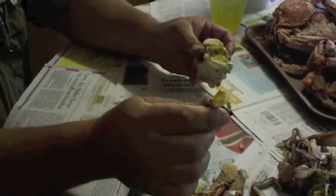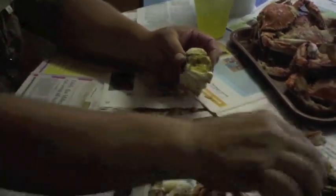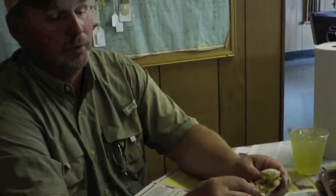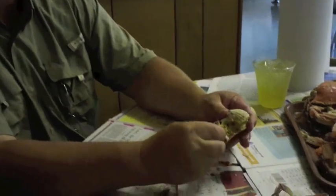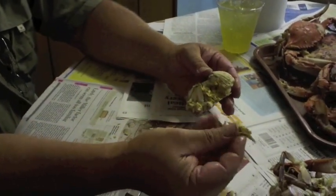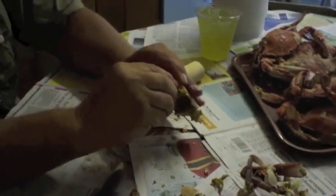With the legs and the top, there's another little piece of meat there. Sometimes you get some seasoning. If you get a little too much seasoning, as you pull the devil fingers off — which are the lungs of the crab and are full of water — it'll help clean your hands a little bit.